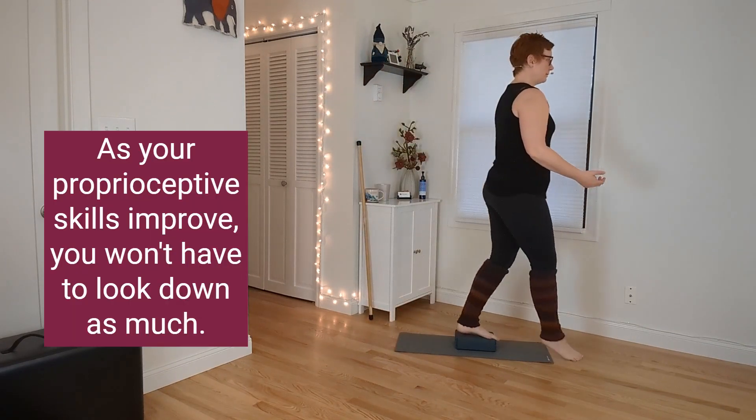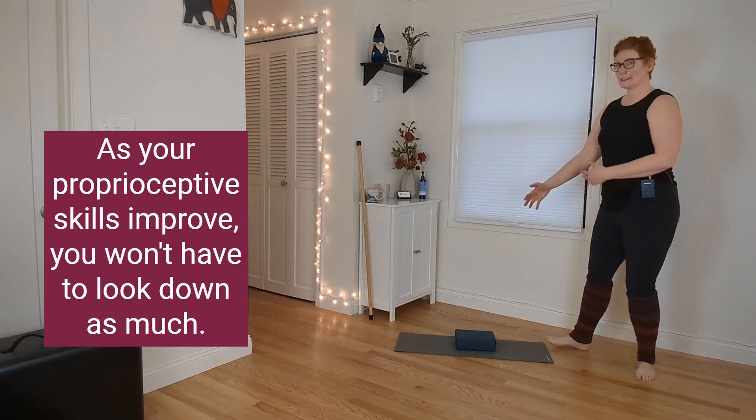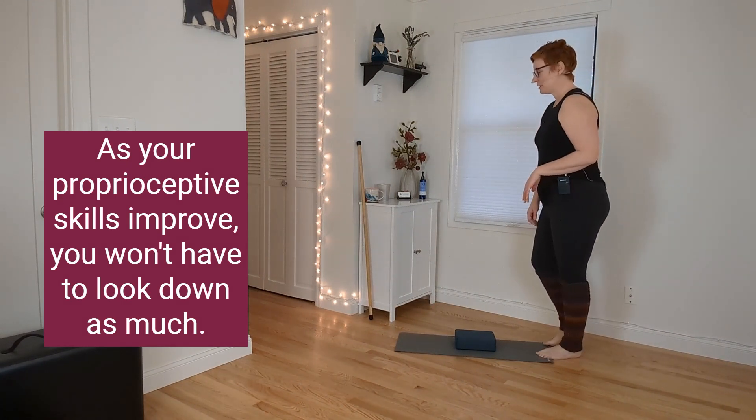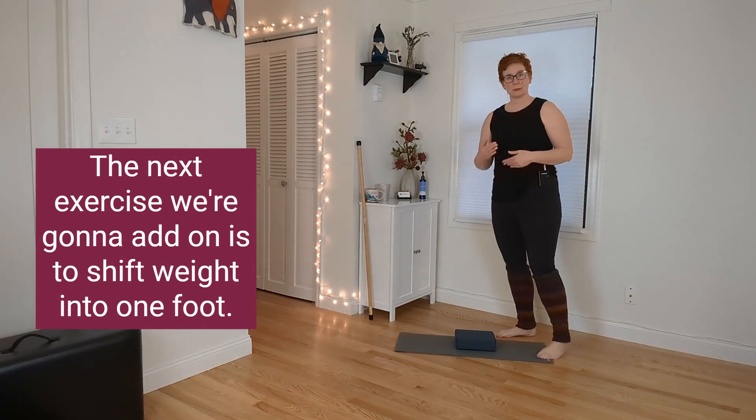As your proprioceptive skills improve, you won't have to look down as much. The next exercise we're going to add on is to shift weight into one foot.